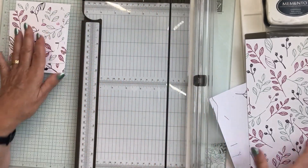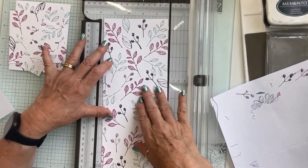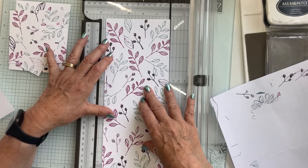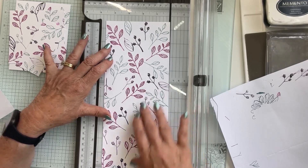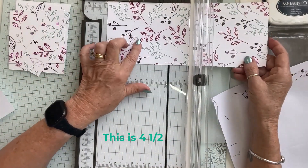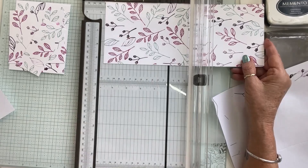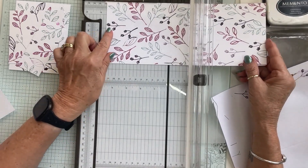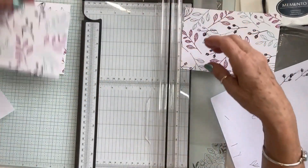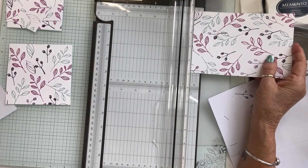There are our first three cuts. The next piece is four and a half inches. On this one we're now going to cut four and a half inches off one end. Let me check my instructions. We're going to line it up at four and a half and make that cut. There's our four and a half piece.